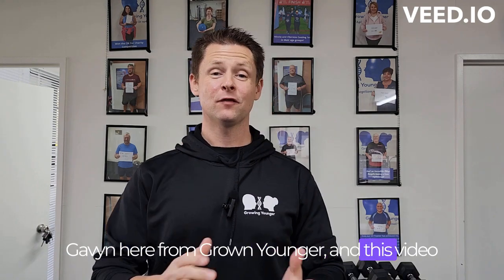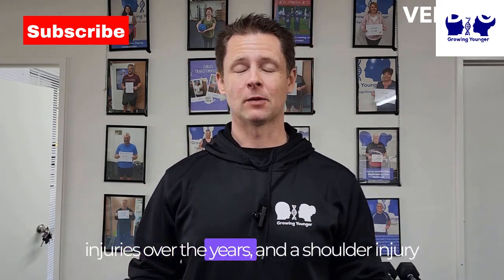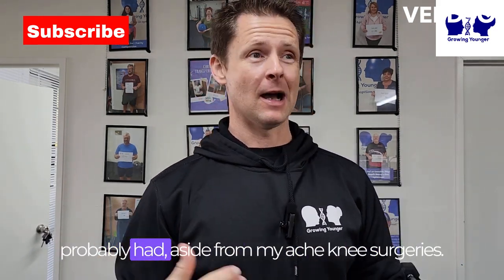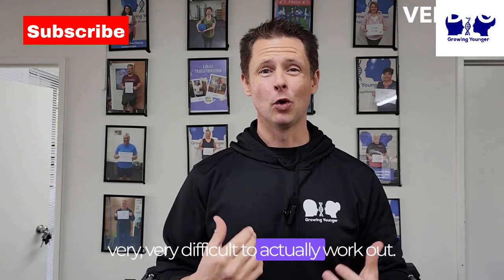How are you doing? Gavin here from Growing Younger, and this video is about working out around a shoulder problem. Personally for me, I've had lots of injuries over the years, and a shoulder injury was one of the most debilitating things I've probably had aside from my eight knee surgeries. And when you get some kind of shoulder impingement or shoulder injury, it makes it very, very difficult to actually work out.